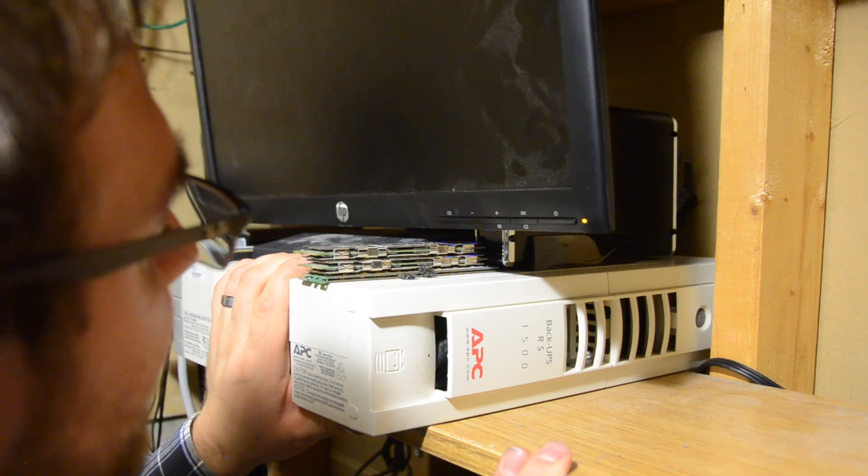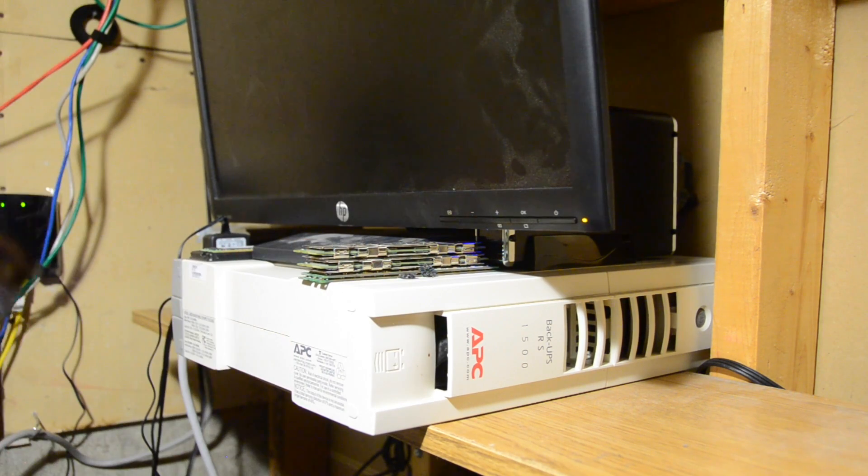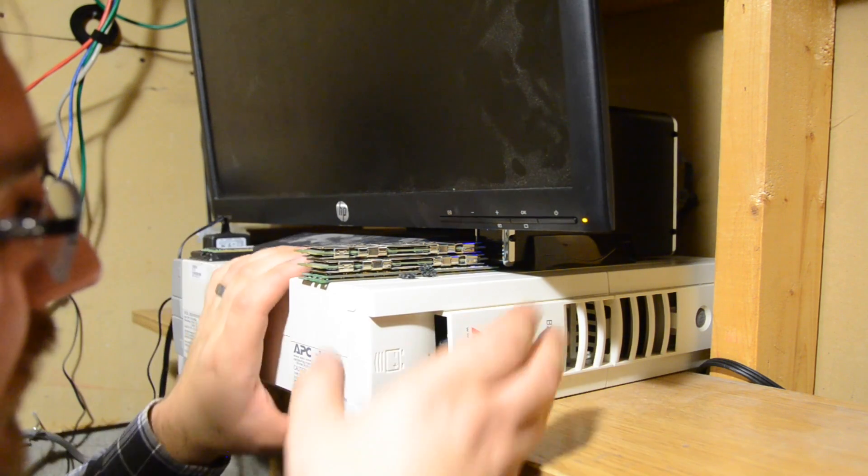Lucky for me, I oriented this in such a way that it's pretty easy to get the battery out. I guess most people probably don't put them on shelves like this, but it's what worked for me.